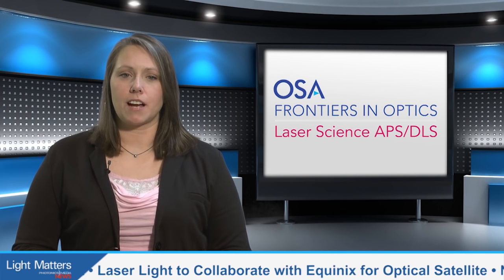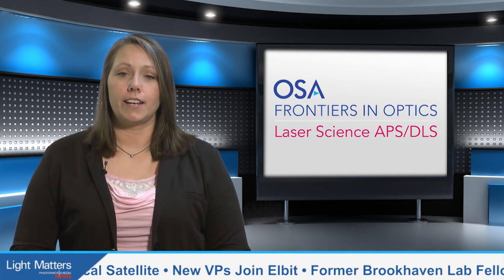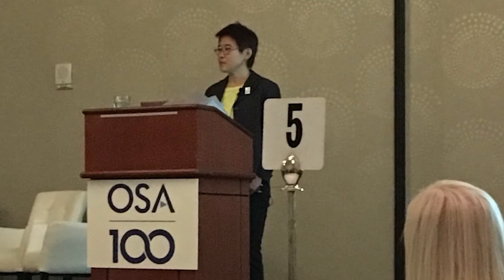The Frontiers in Optics conference took Rochester, New York by storm this month, marking OSA's 100th annual meeting. It also featured the Global Women of Light Symposium, which brought together a community of women from academia, government, and industry. Jia Xiao, an associate professor of optics at Rochester Institute of Technology and chair of WSTI Connect, an organization that connects female students, faculty, scientists, and engineers,